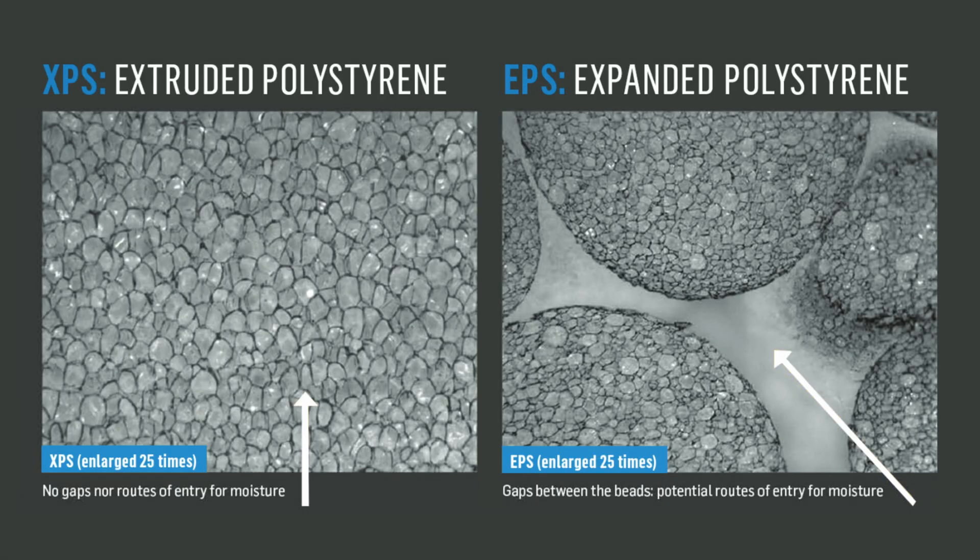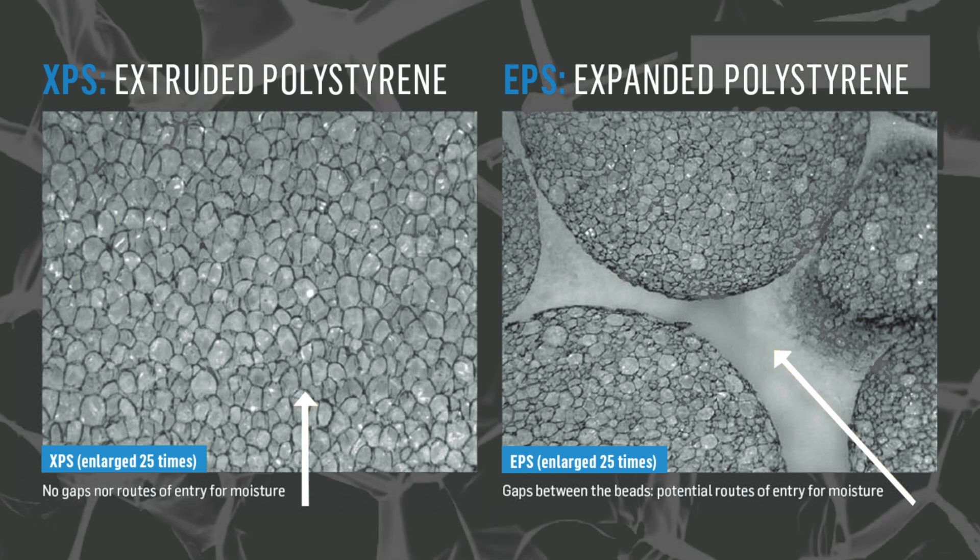Think of XPS as an extruded solid brick of foam versus EPS, which is a bunch of tiny bricks molded together into various shapes with expanding beads using pressure and heat. The result is that with XPS you get a denser, more homogeneous, and uniform closed cell structure, which gives it a higher compressive strength with less permeability to air and water when compared to EPS.